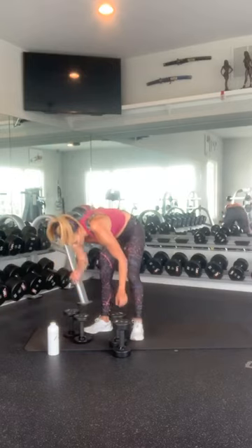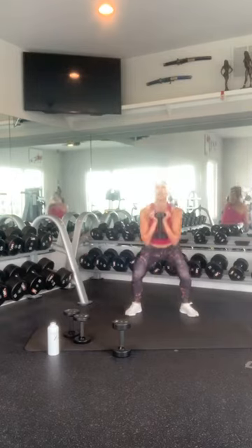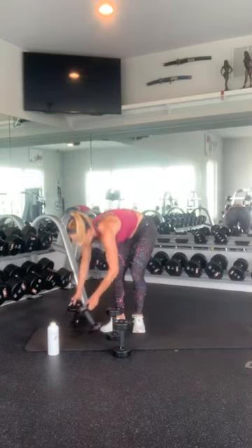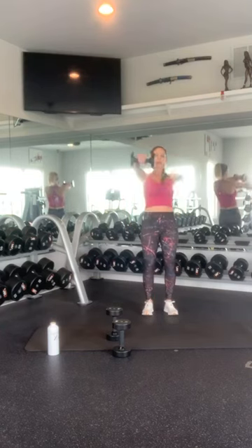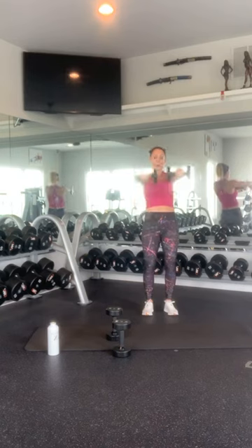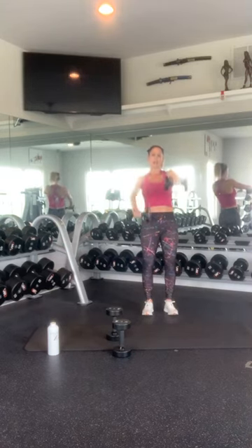Hop squats. 1, 2, 3, 4, 5, 6, 7, 8, 9, 10. Then front raises — static hold — 1, 2, 3, 4, 5, 6, 7, 8, 9, 10. Switch: 1, 2, 3, 4, 5, 6, 7, 8, 9, and 10. Nice work.